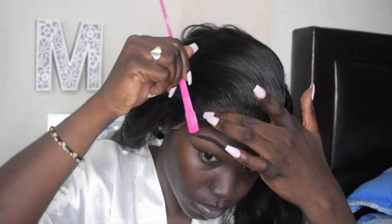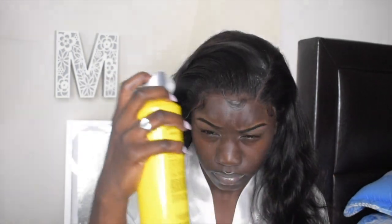As you can see, it's really hard to get that swoop but you just got to keep trying until you get what you're looking for. I'm going back in with my mousse to lay my hair, then I'm gonna spray Got2B freeze spray on it and tie it down before we get into the wig.